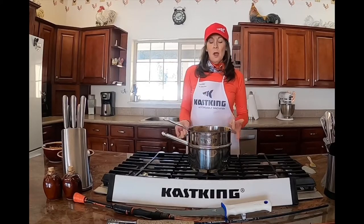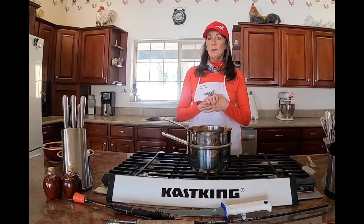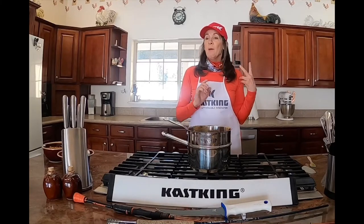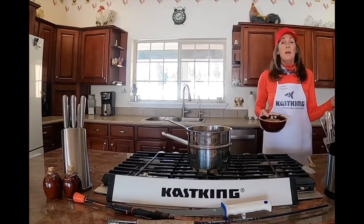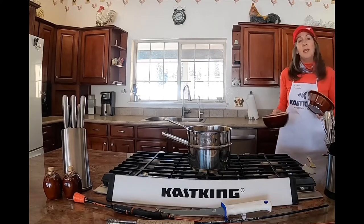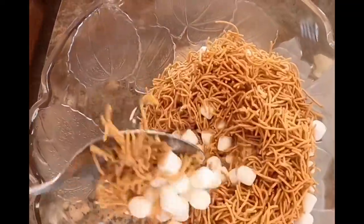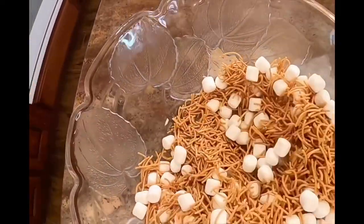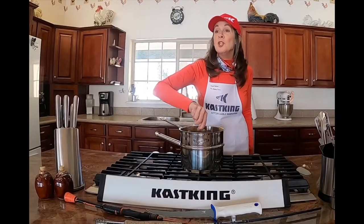While we're melting the butterscotch chips and peanut butter, we're going to put the chow mein noodles and marshmallows into a bowl and mix them up, because eventually we're going to pour the melted mixture on top and mix it all together. We'll pour in our four cups of miniature marshmallows and our chow mein noodles into a big bowl — then we'll be ready for the melted mixture.